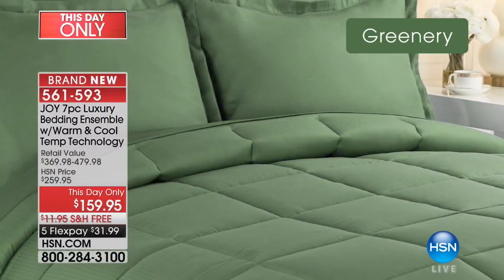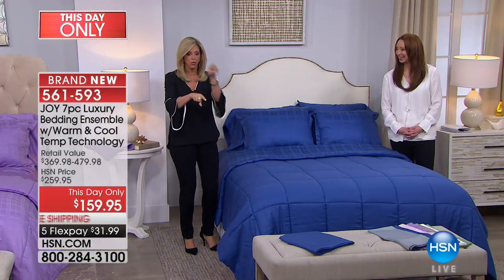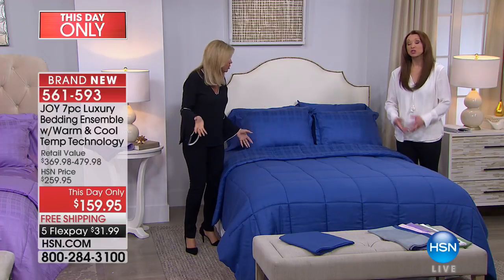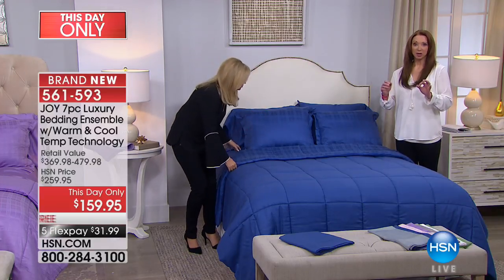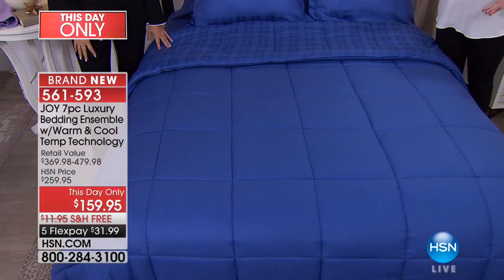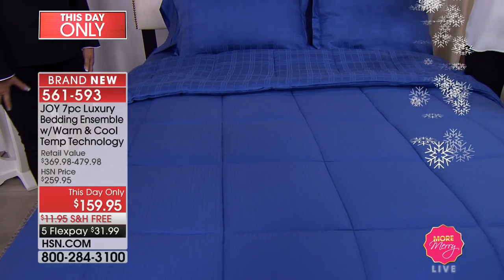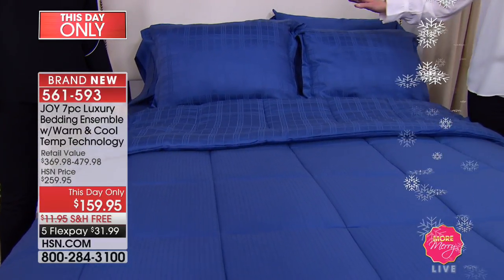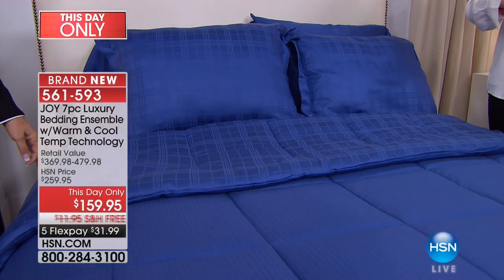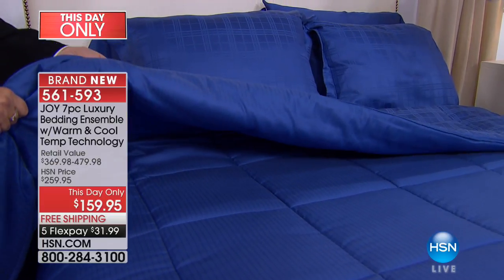That greenery will go with your vineyard green. All the way up to California king, which is amazing. In the real world, everything's a la carte — you don't get the comforter included, you buy the temperature regulating sheets separately, you buy the shams separately. So the fact that we're doing an entire makeover at this price doesn't even begin to make sense.